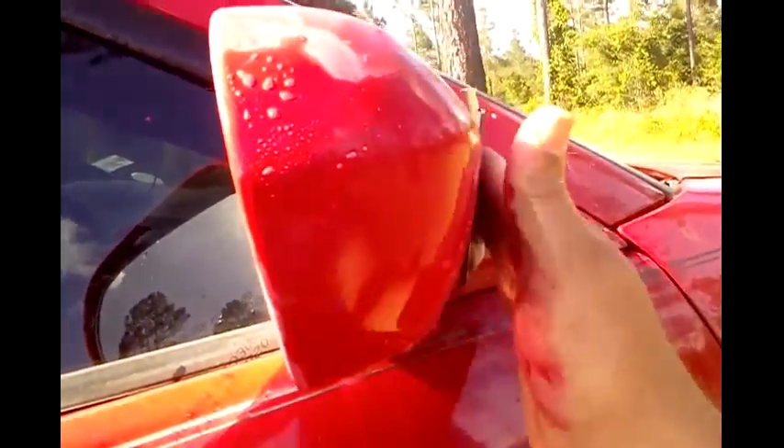Trying to get that transition more even - between where the clear coat is and where the clear coat's missing, trying to get that done. It's gonna look a hundred times better. Is it gonna look like it was never there? Maybe not, but it'll probably look pretty good. Starting to burn through right there if you can see that.